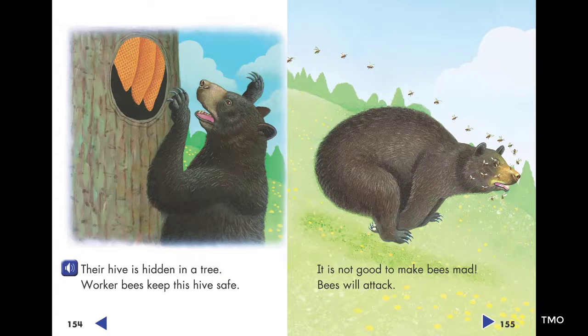Their hive is hidden in a tree. Worker bees keep this hive safe. It is not good to make bees mad. Bees will attack.